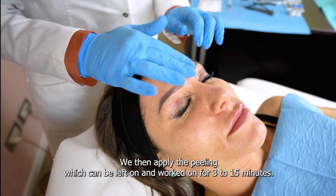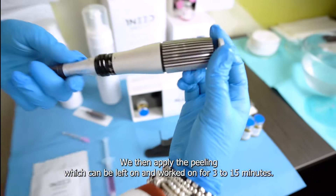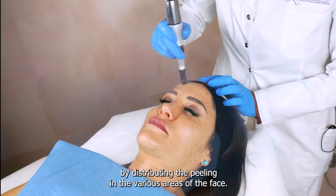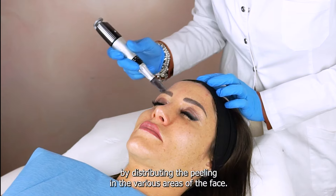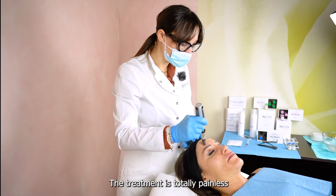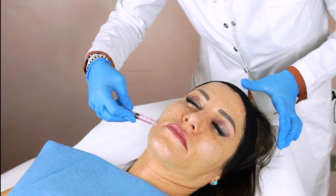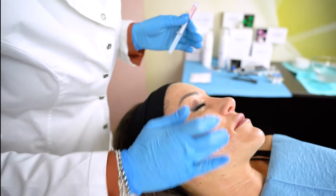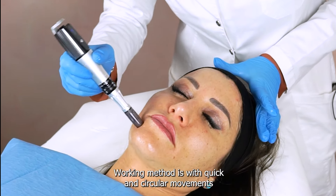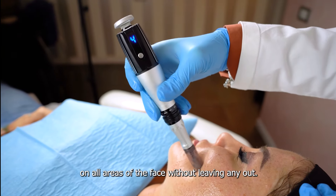We then apply the peeling, which can be left on and worked on for 3 to 15 minutes. We select speed 4 and start working by distributing the peeling in various areas of the face. The treatment is totally painless and creates only a slight redness after application. The working method uses quick and circular movements on all areas of the face without leaving any out.